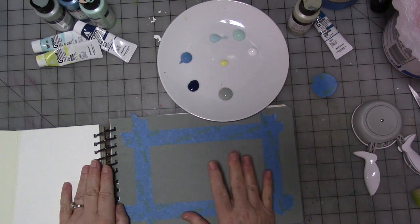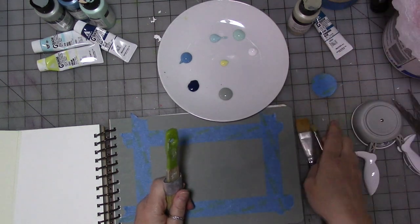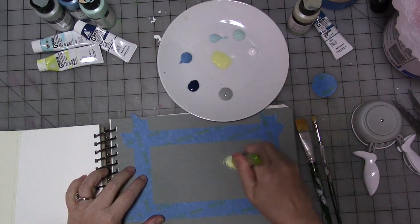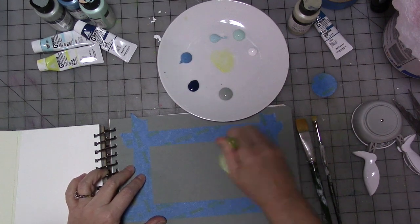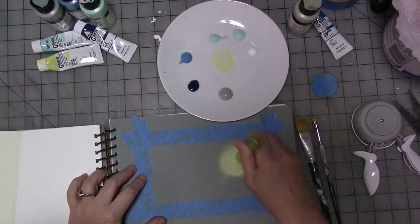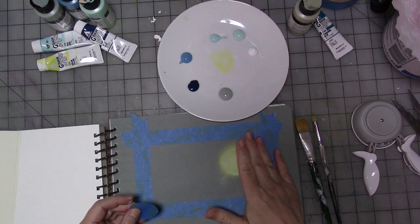So the very first thing we're going to do is take a couple of different brushes — I don't know exactly which ones I'll end up using, we'll find out as we go. I'm going to take the yellow and just paint a circle, making sure it's bigger than your tape. Then we'll dry that.